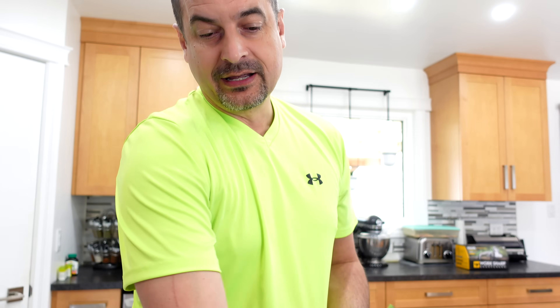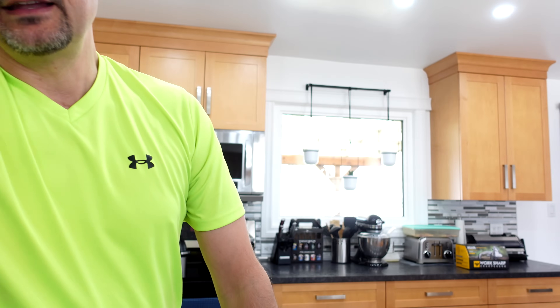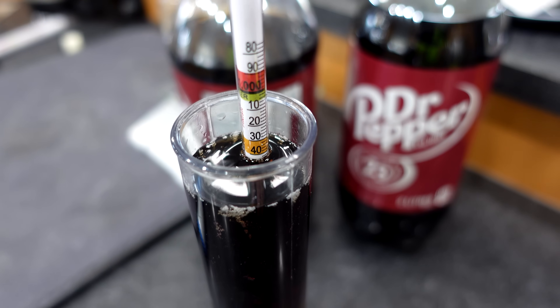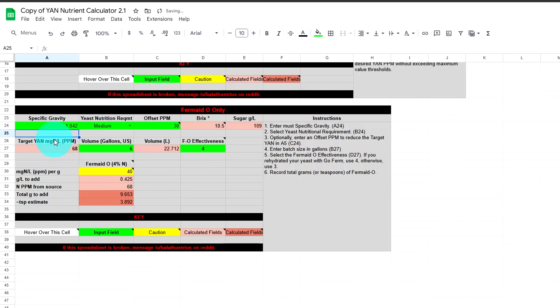EC-118 yeast is my go-to. I'm using Go-Ferm to get my yeast started as best I can. I'll also adjust the pH with potassium carbonate to get it in the ideal range for a smooth fermentation, because Dr Pepper wasn't intended for winemaking. First I'll take my hydrometer — we got a starting reading of 1.042. Next I'll use the nutrient calculator; I'll leave a link below. We'll plug in 1.042 and the EC-118 nutrient requirement is low.